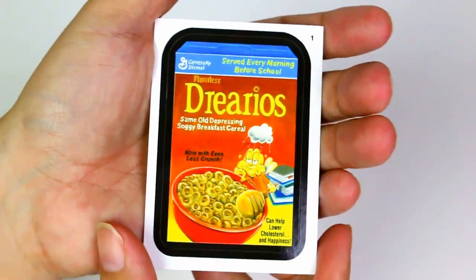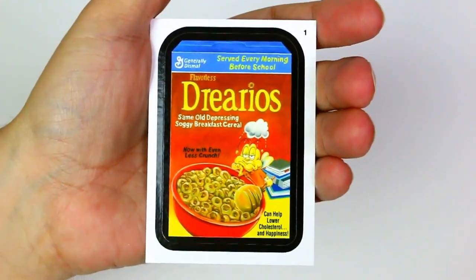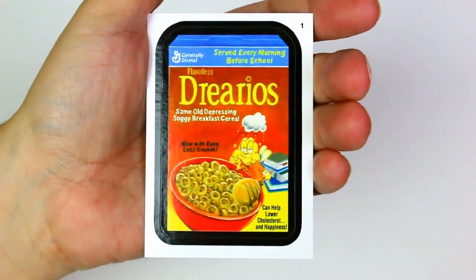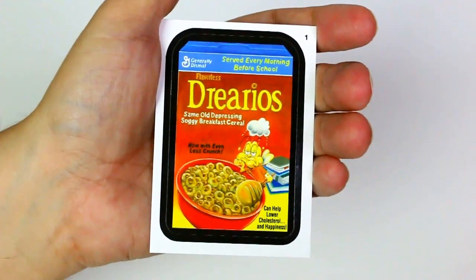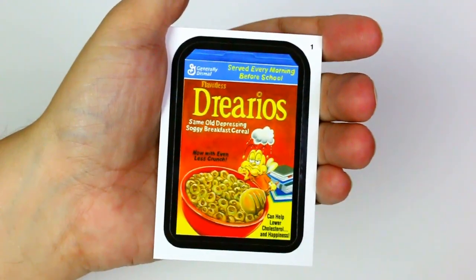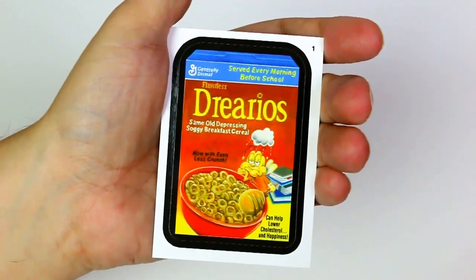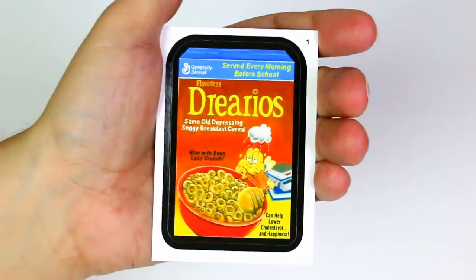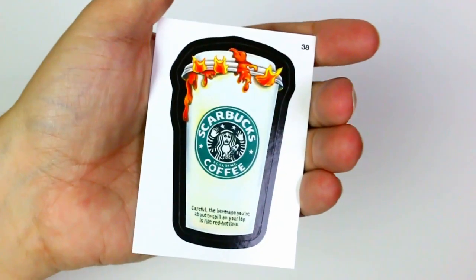Drearyos — you're gonna have to read this because I can't read that small. Served every morning before school, generally dismal, flat, flavorless Drearyos — same old depressing soggy breakfast cereal, now with even less crunch. Look at how sad he is. Can help lower cholesterol and happiness. Oh my gosh!